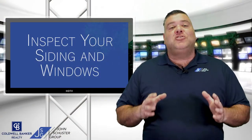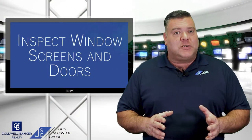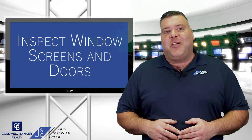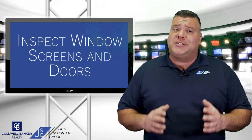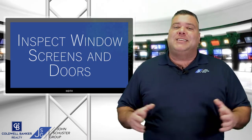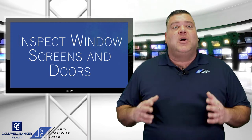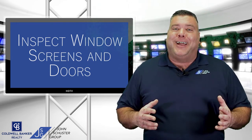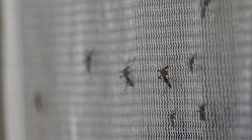Number four, it's time to check the window screens and doors. If you've taken the screens off for the winter, it's now time to reinstall them. Also be sure to check for any holes or tears in the screens. Many times these can be easily repaired with a screen repair kit sold at home improvement stores or online. Remember, Minnesota mosquitoes will be with us very, very soon.